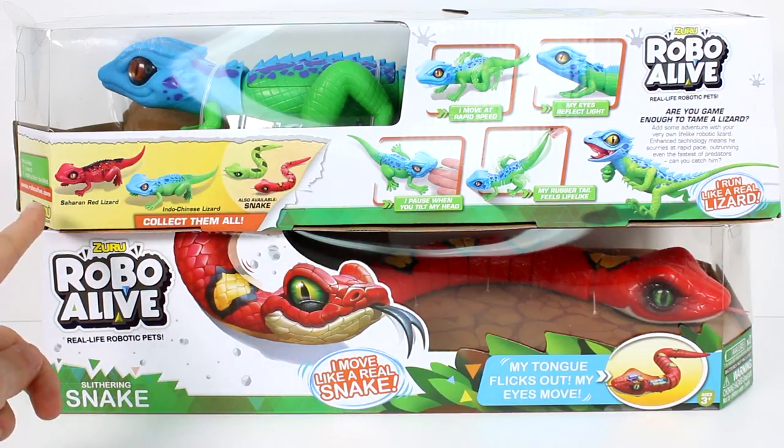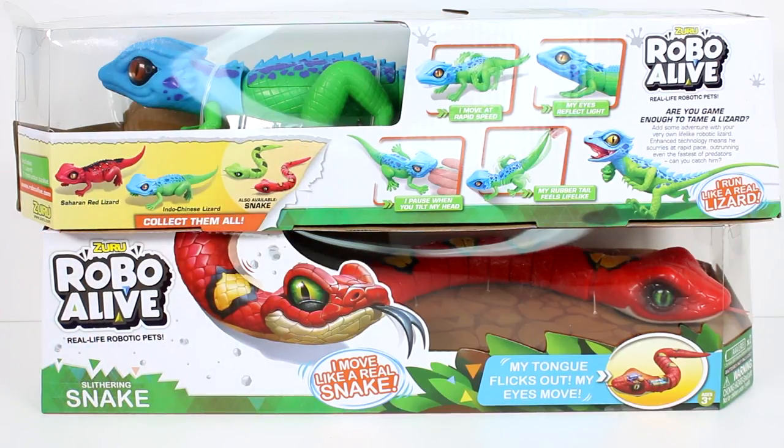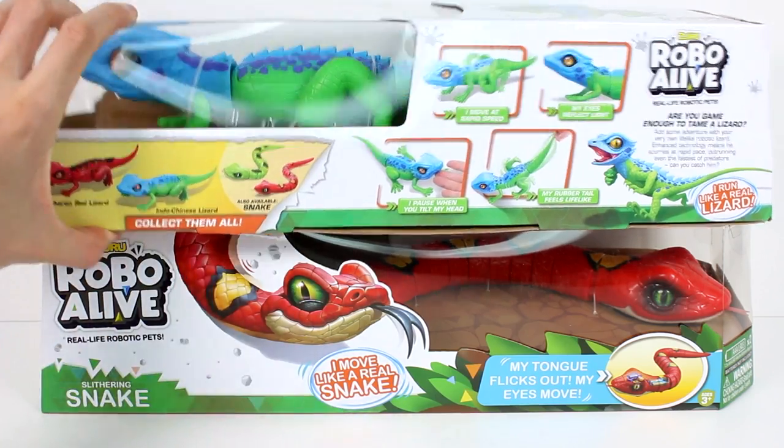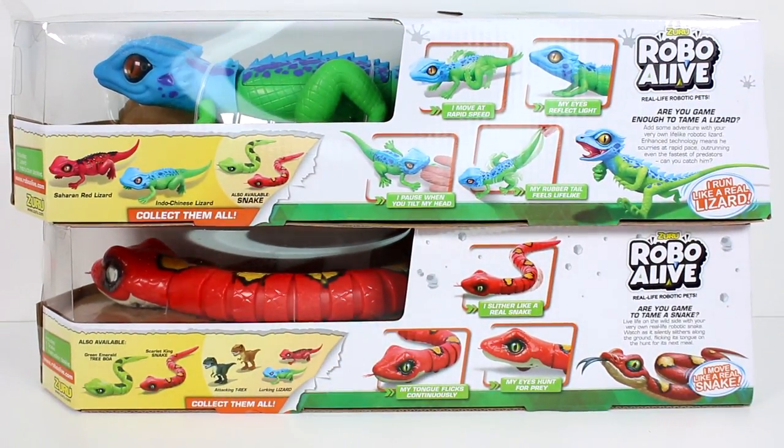And then there's also other lizards — there's a Saharan red lizard and then we have the Indo-Chinese lizard. There are two different snakes available as well. The one we have here is the Scarlet Kingsnake and the one we need is the Green Emerald Tree Boa. I really like this idea and I like how they actually have breeds for the animals.